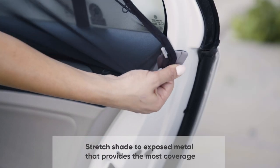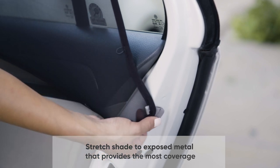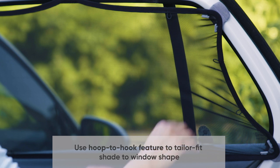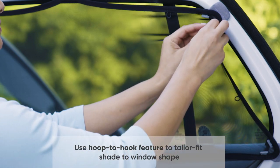Then stretch the fabric to the outermost exposed metal. Cover the whole window if you can. Stretch excess fabric to fit your window by pulling corner hoops over adjacent hooks.